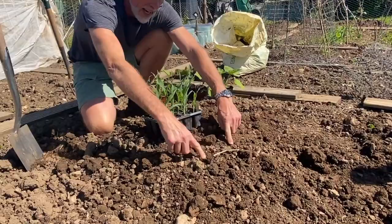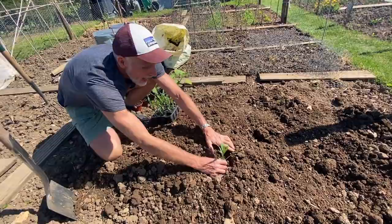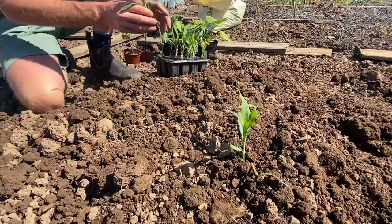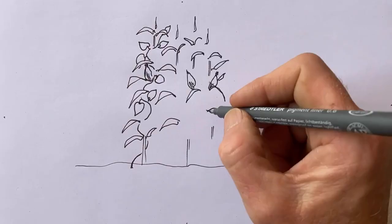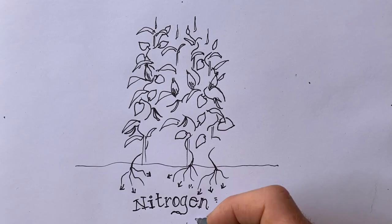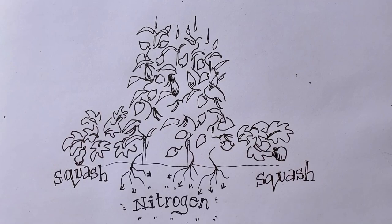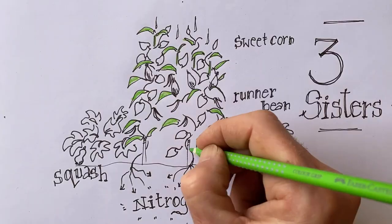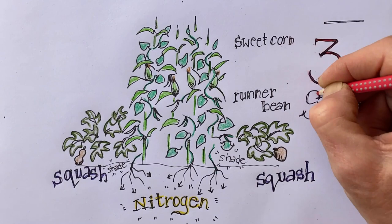First thing we do is we plant our sweet corn in a circle, about an arm's length or two foot from one side to the other. I'm going to plant a dozen of these sweet corn seedlings. You plant sweet corn reasonably close together — it's good for stability, good for pollination — and the aim of the sweet corn is for this to grow up and provide a support for the climbing beans. The climbing beans will fix nitrogen into the soil, which will support the healthy growth of the sweet corn. Around the base of the sweet corn and the climbing beans we plant several squashes. The squashes have broad leaves and they shade out weeds, which means there's less competition for any of our three plants in the Three Sisters combination.